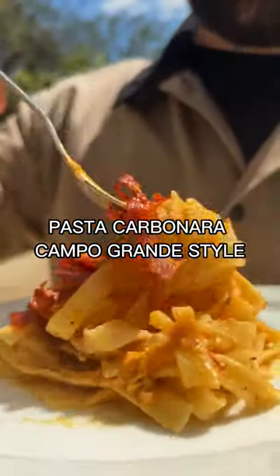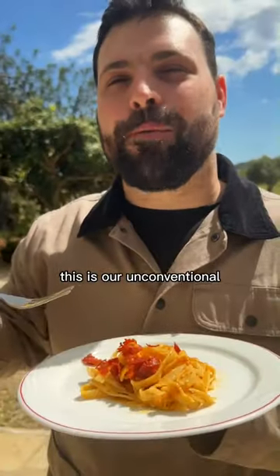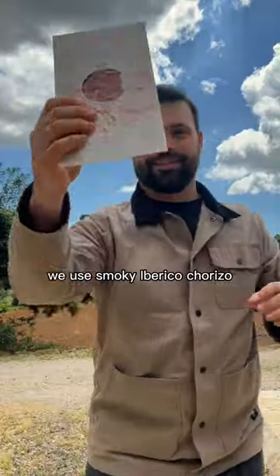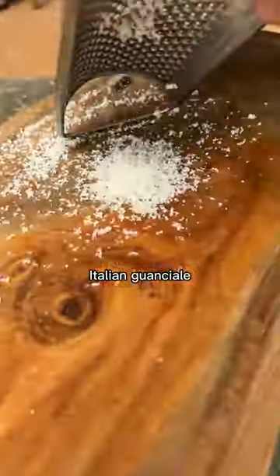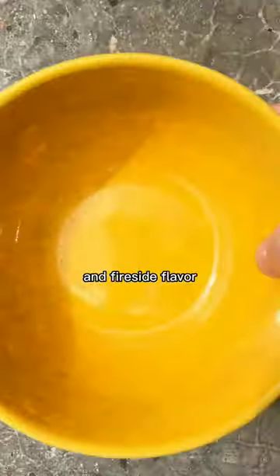Pasta carbonara, Campo Grande style. This is our unconventional take on pasta carbonara. We use smoky iberico chorizo in place of the traditional Italian guanciale to give it a Spanish flair and fireside flavor.